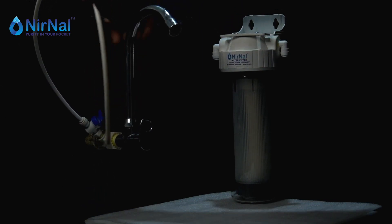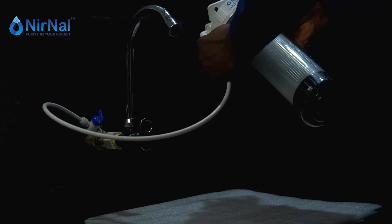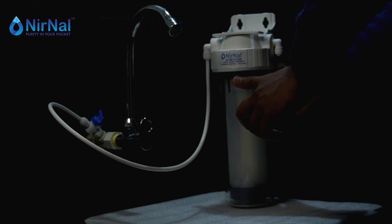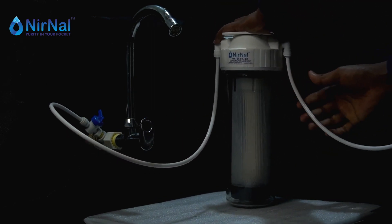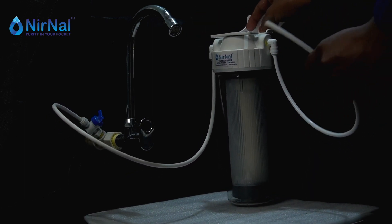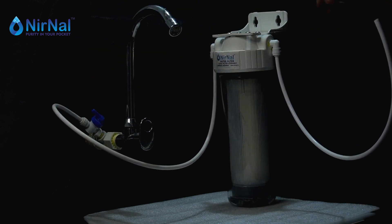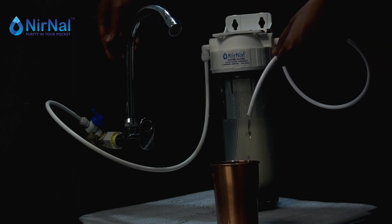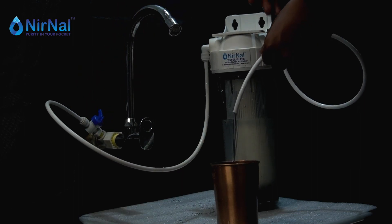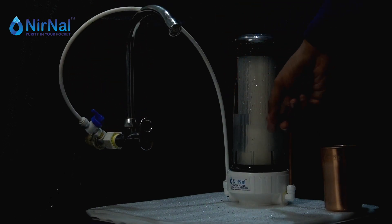Attach the PU pipes and check for any leakages. At last, connect the pipes to the filter and turn on the water supply. After proper connections, you may place the filter on the wall.